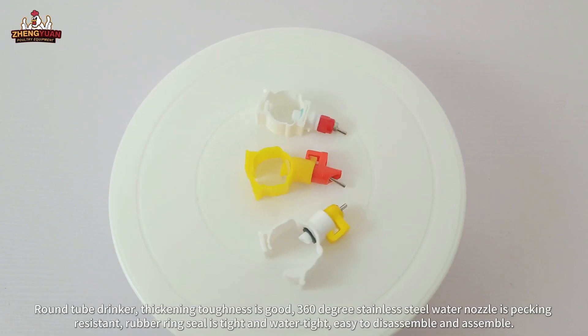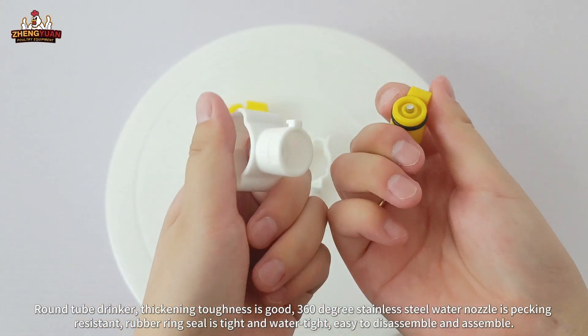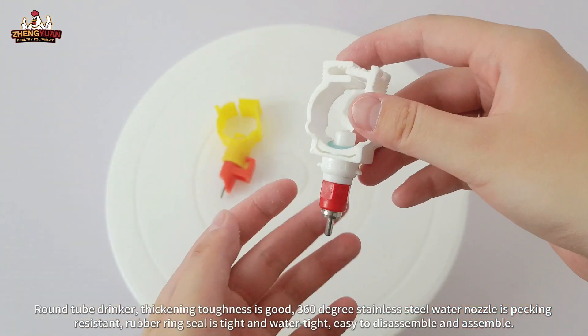Round tube drinker, thickening toughness is good. 360 degree stainless steel water nozzle is packing resistant. Rubber ring seal is tight and watertight, easy to disassemble and assemble.